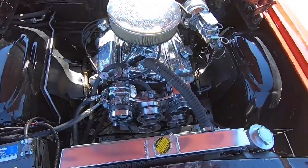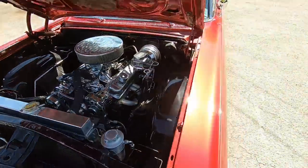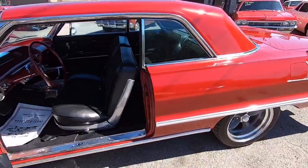One more shot under the hood just because I like it so much. We'll grab the keys out of the ignition, go ahead and pop the trunk to see if it's got any leaks and check for rust.